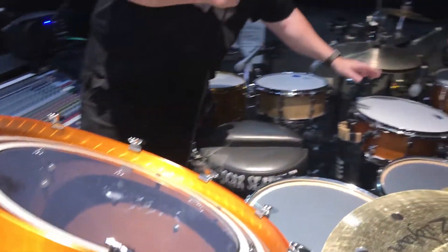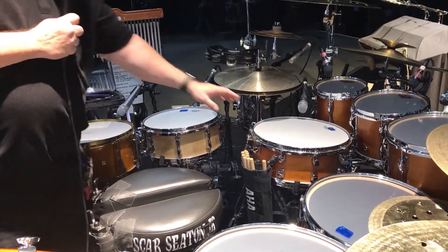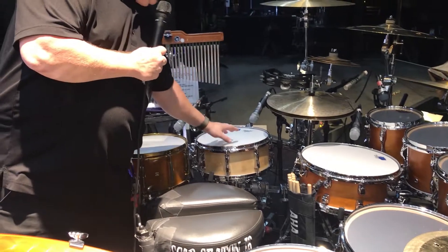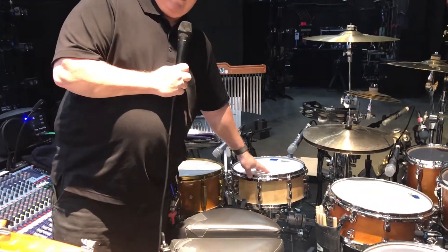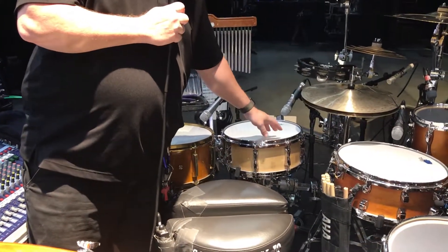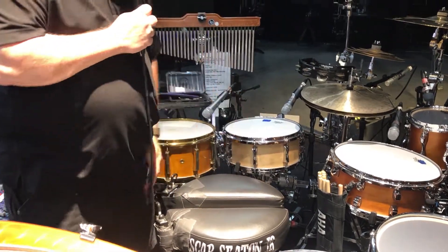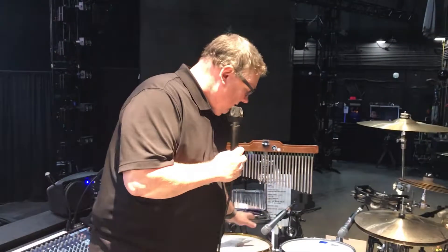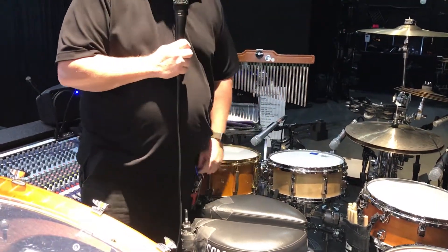I'm using a Yamaha sensitive snare as his main snare — a custom-made 13-inch Yamaha drum that was hand-picked by him with a very thick shell, which gives it a nice crack. And a 14-inch deep drum that's tuned down just for effects.